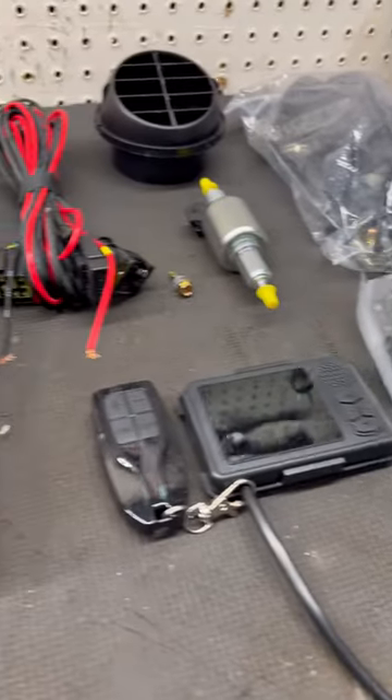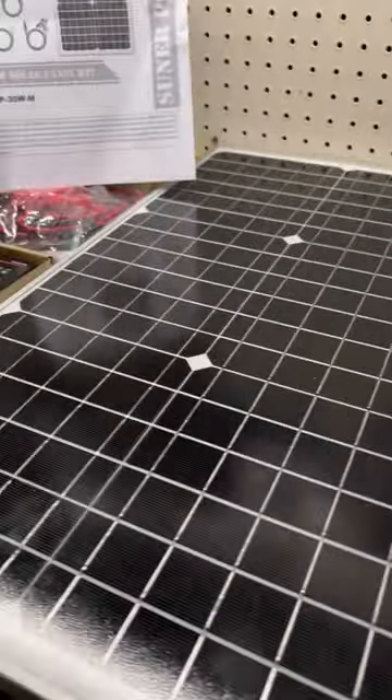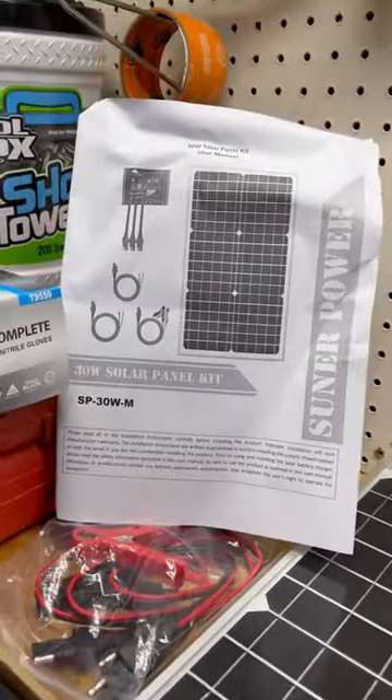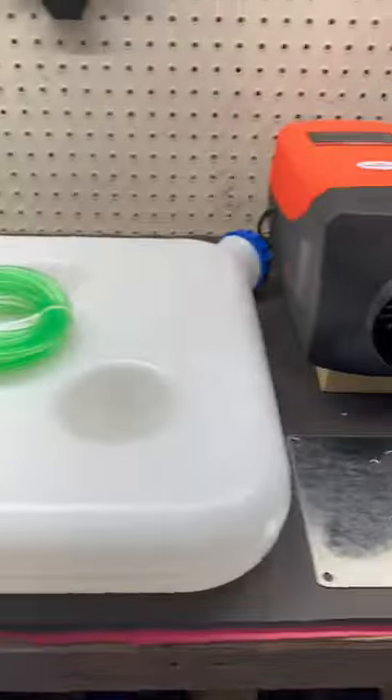Subscribe because I got a video coming out of this Vivor diesel heater. I'm going to hook it up in a 6x12 enclosed trailer. This is a 30 watt solar panel kit I'm going to hook up to a marine battery, and it should sustain this diesel heater's power.